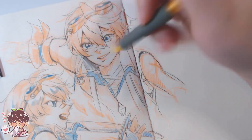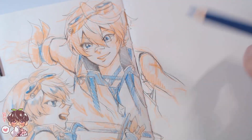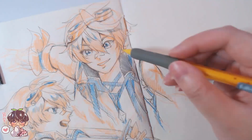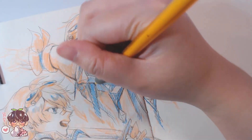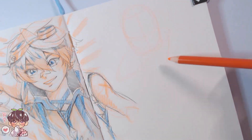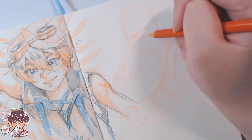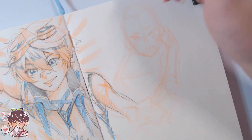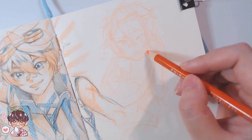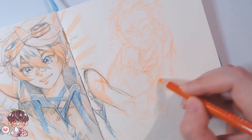I used orange mostly for the warmer areas of Bennett — his hair, his skin, and his outfit which tends to be more of a tan color. So I chose blue and orange. The blue is a little on the darker side, so I tried not to press too hard and to keep it pale, letting it trail off so that my mechanical pencil could be the darkest thing on the page. I like making the lines look dark, crisp, and clean so they pop out from the color.